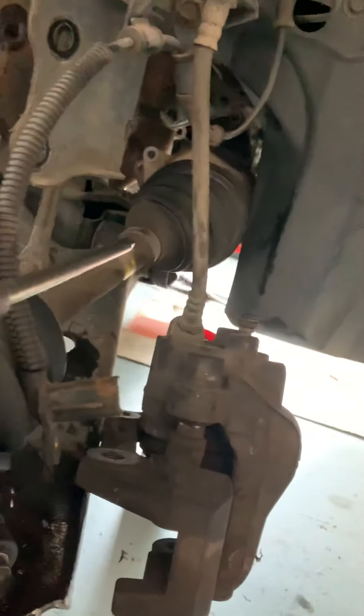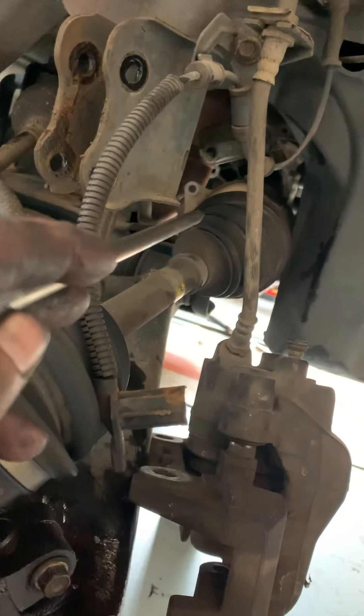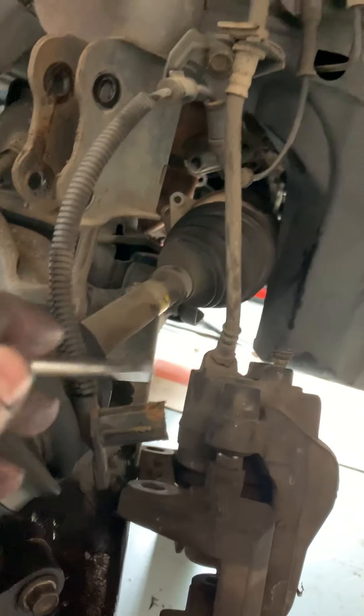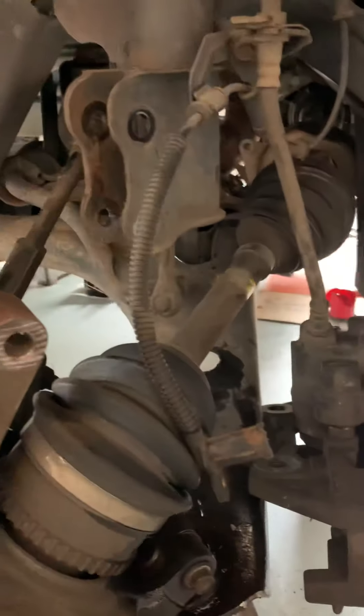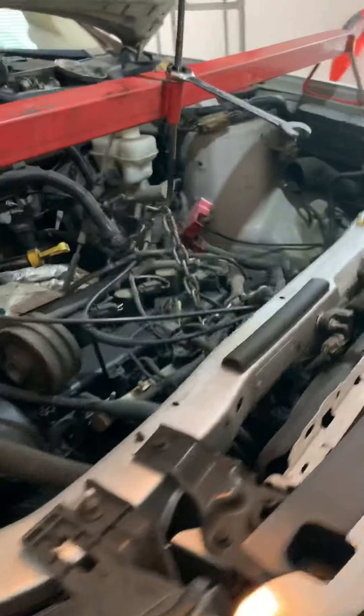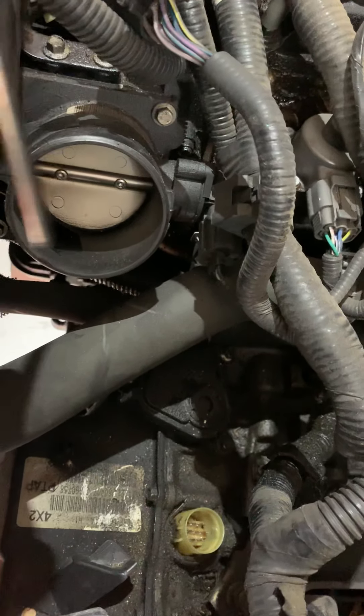On the passenger side you can leave the axle bolted to the nose because there's enough room to slide the transmission — just leave it hanging. There are two 13 millimeter bolts that go to the bearing; take those off and it slides out pretty easy. Also drain your fluid before you pull your axles out or you're going to be soaked.